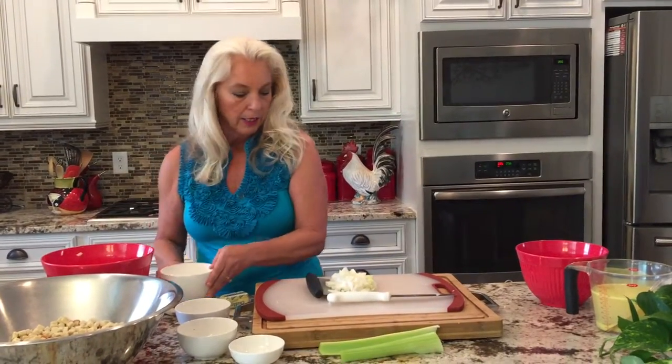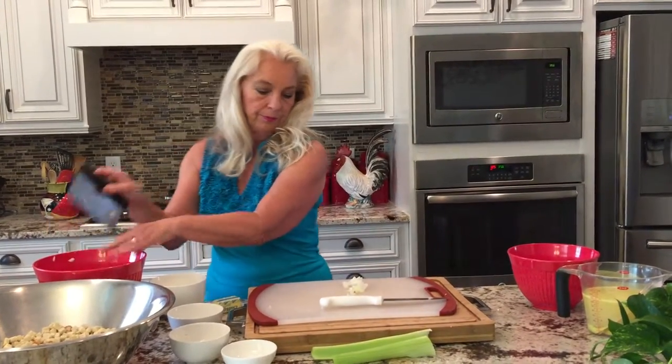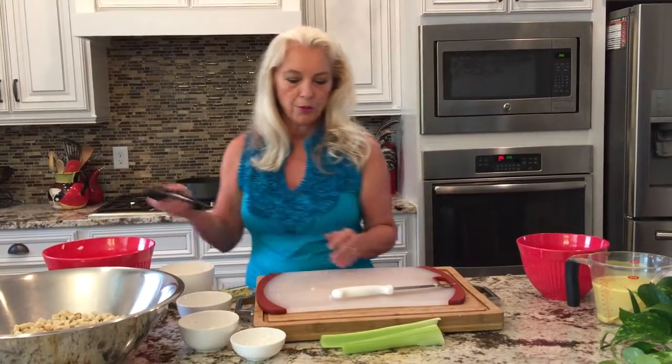So we'll put our apples in the bowl, and then we'll add our onions that we coarsely chopped. We've got the bench scraper — if you don't have one of these, they're just a really great tool.